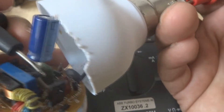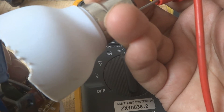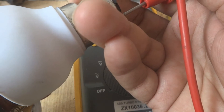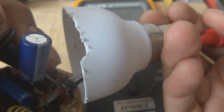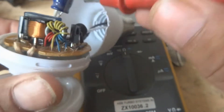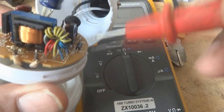Now we are checking the white wire - the other prong. We are testing up to here and we are getting continuity, and a zero reading you can see. So it means these two wires are good. They are bringing power to the PCB. So the power is coming to the PCB - either the circuit is bad or the output is bad.